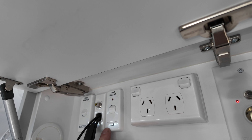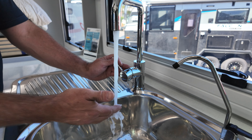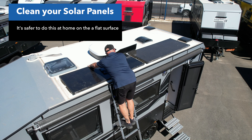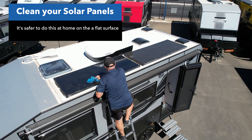Turn your hot water unit on and make sure the hot water element's working. Solar panels — climb up while you've got nice level ground and a ladder at home. Give the solar panels a clean so you know they're going to give optimum charge when you're travelling and then at your campsite.